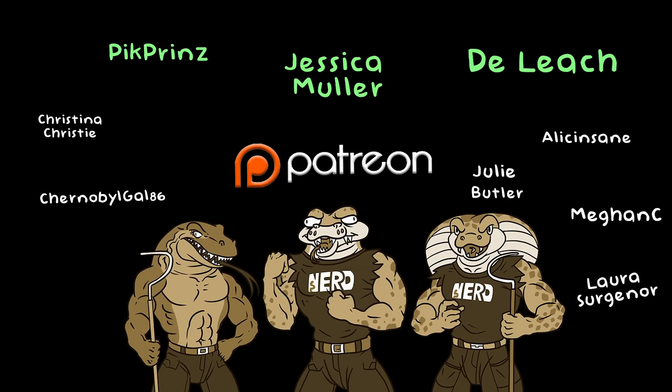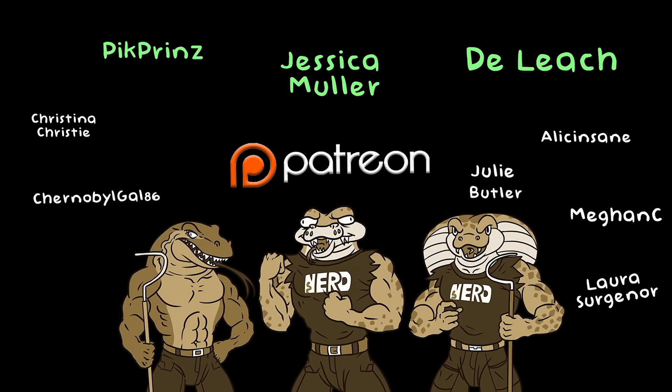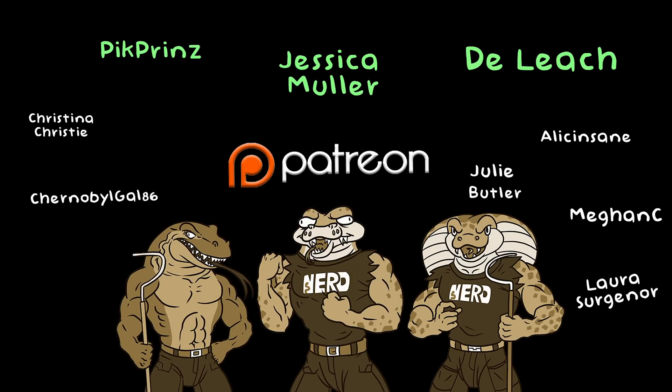Patreon, we love you - especially Deliche, Jessica Muller, and Pick Prince. You guys have been part of our Patreon for a really long time. We love all of you guys, but these guys we love the most - they get extra attention.